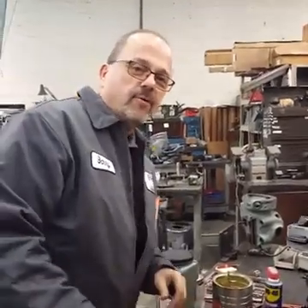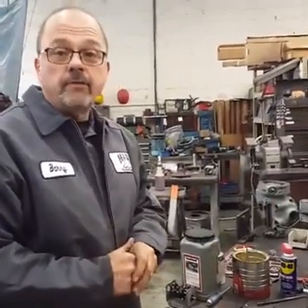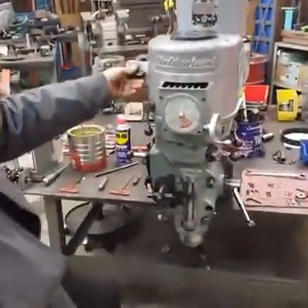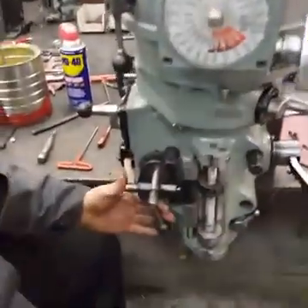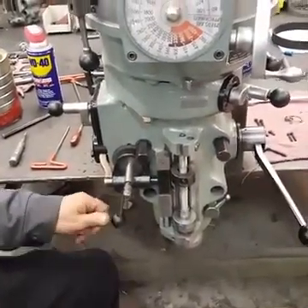Good afternoon from sunny Fort Wayne, Indiana. Today we are going to repair a problem with a full power down feed on a Bridgeport mill. This particular one is not just weak — it's non-existent. Right now you can see it should be turning. I engage it — nothing at all. So I'm going to show you how to fix this.